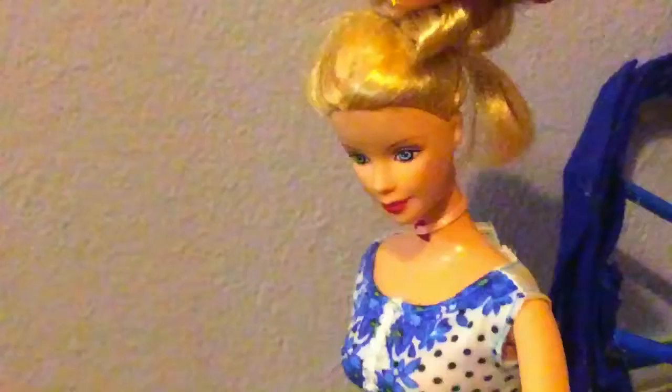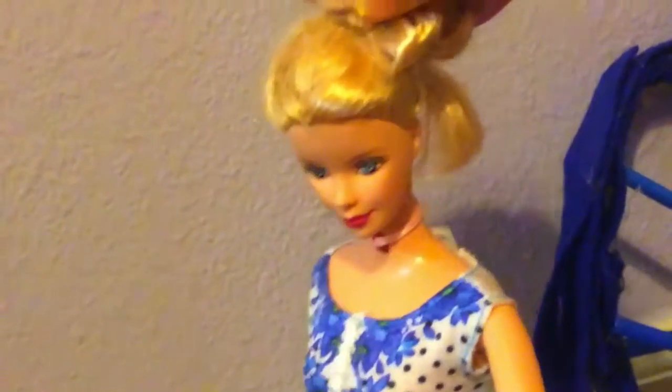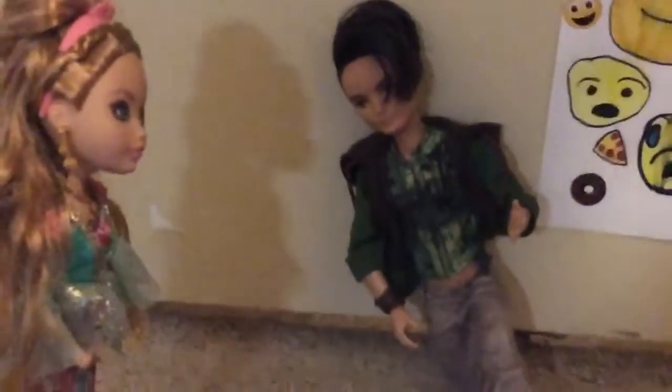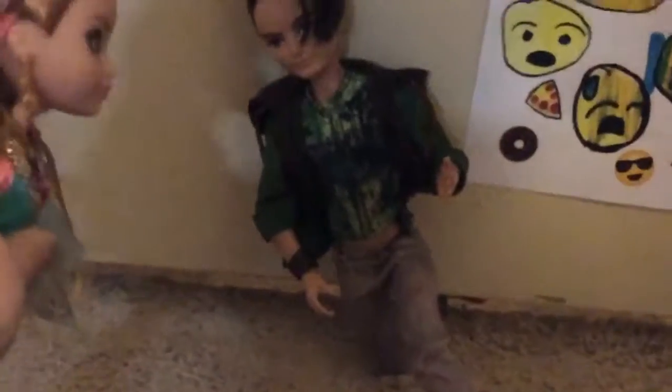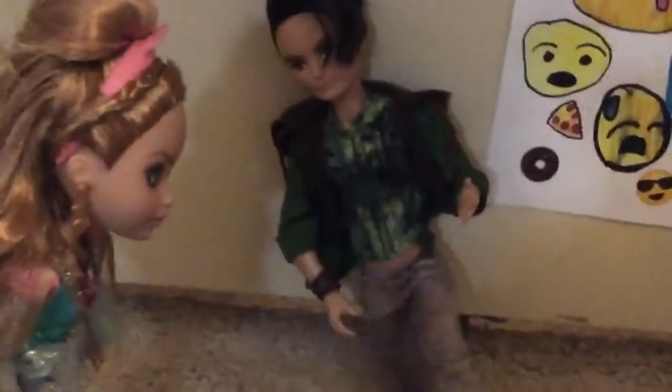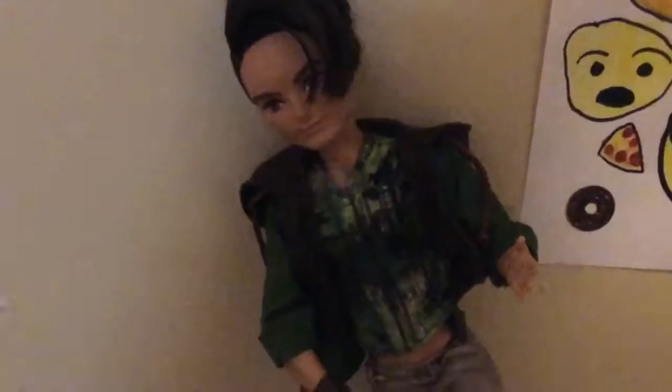Oh yes, my darling. Oh stop it, Hunter. No, I really do love your boyfriend. Speaking of love — Ashlyn, my love, before we go to the ball, I have a big question to ask you. Oh, what is it, Hunter? Will you marry me? Ashlyn! I do.